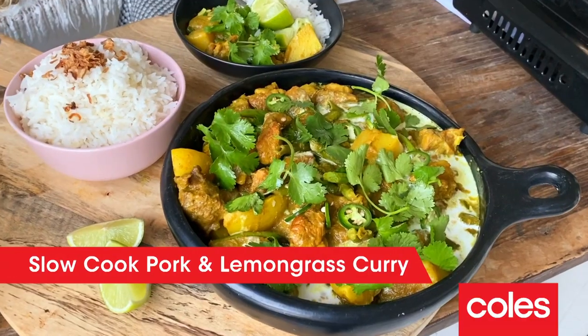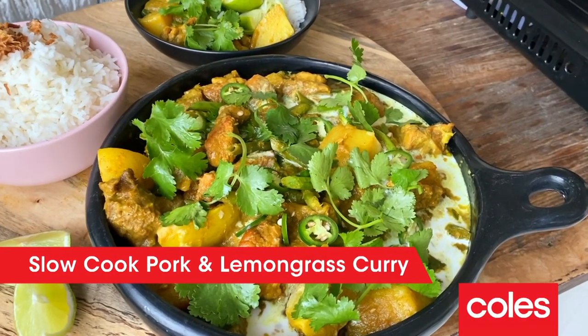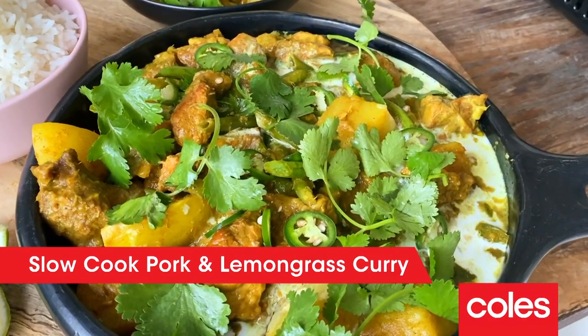Hi guys, Courtney Rolston here. I hope you're well. Tonight I'm sharing with you my slow-cooked pork and lemongrass curry. It's going to fill your home with the most amazing aromas and at under $5 per serve, it's a great value flavour packed recipe for you guys to whip up at home. Here's how we do it.